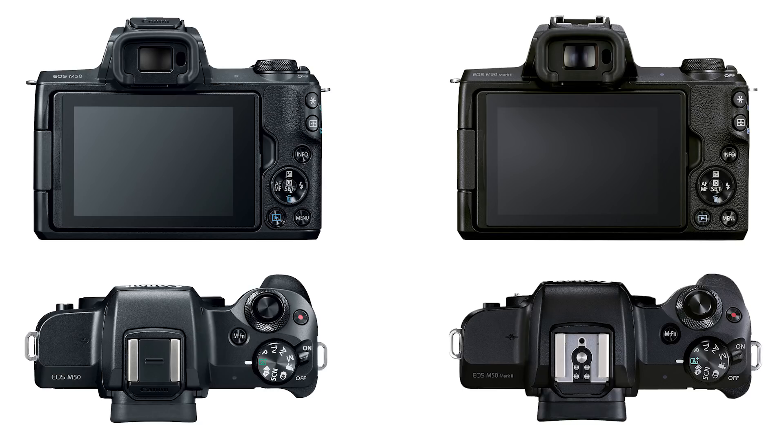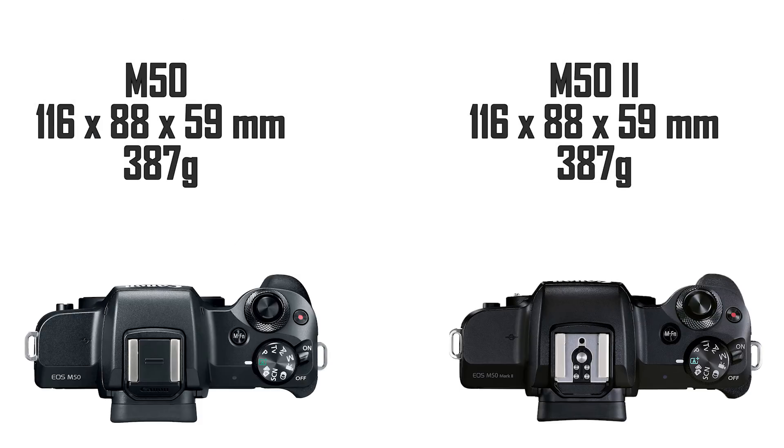If you don't believe me, let's run through the specs. In terms of the body design, it's identical to the M50 — I don't just mean the button layouts are exactly the same, I mean the body size, the dimensions are exactly the same, even the weight is exactly the same as the original M50. It carries a 24.1 megapixel sensor, exactly the same, coupled to a Digic 8 processor, meaning you get exactly the same image quality.